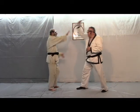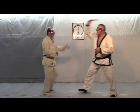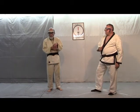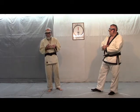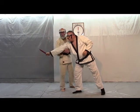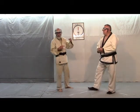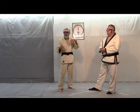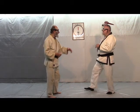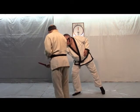When he strikes Shomen Uchi, I can lead with this hand. Let's move this way a little so I have room. When he strikes, I can lead with this hand — it's very important. If I do this from the other side, he strikes and I'm just pivoting out of the way — that's with this hand. If I do it with the other hand, I just pivot out of the way.